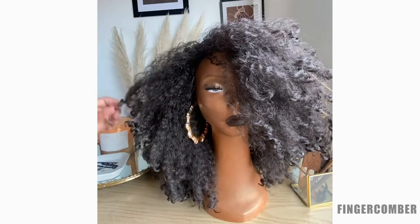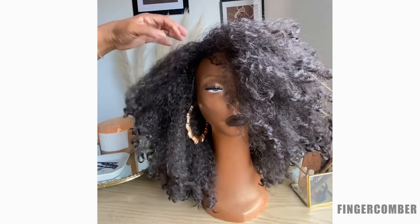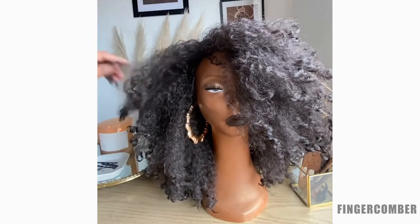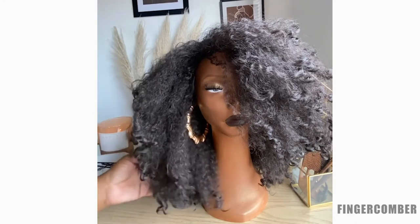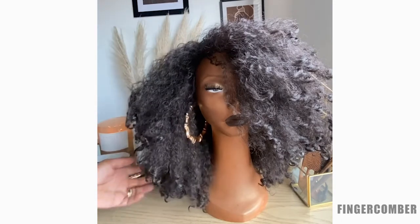In terms of what the style or texture itself is like, it is a kinky, wavy, curly unit. It's not our tightest kink, but it can be used if you have up to 4c hair. And if there's something even kinkier than 4c, it would work with that too, because even though it has a little bit of a wave to it, it still has a fairly kinky appearance.